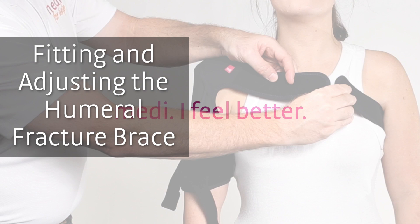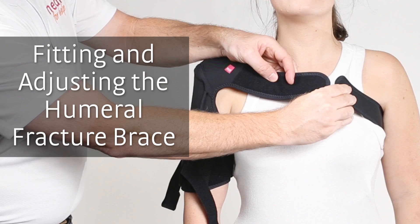Welcome to the video fitting instructions for the Medihumeral Fracture Brace. In this video, we will show the correct process for fitting and adjusting the Humeral Fracture Brace.